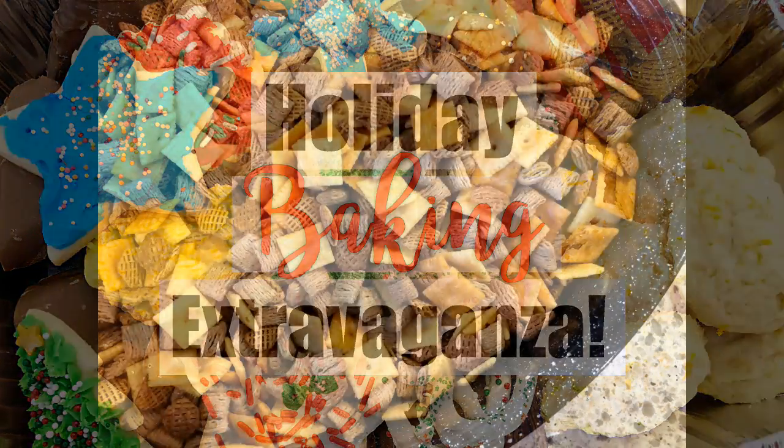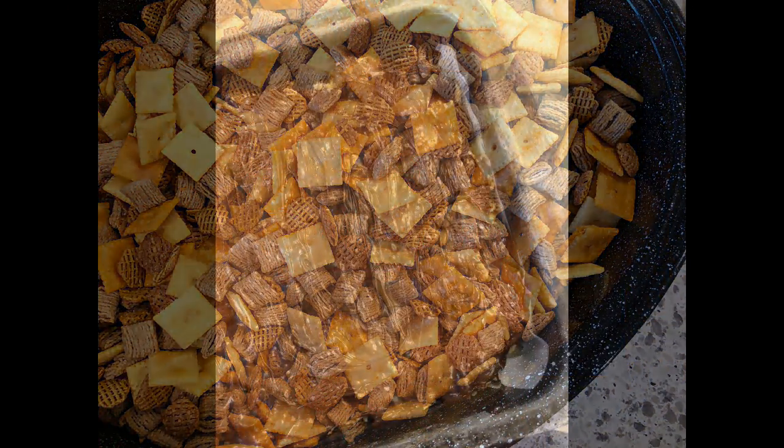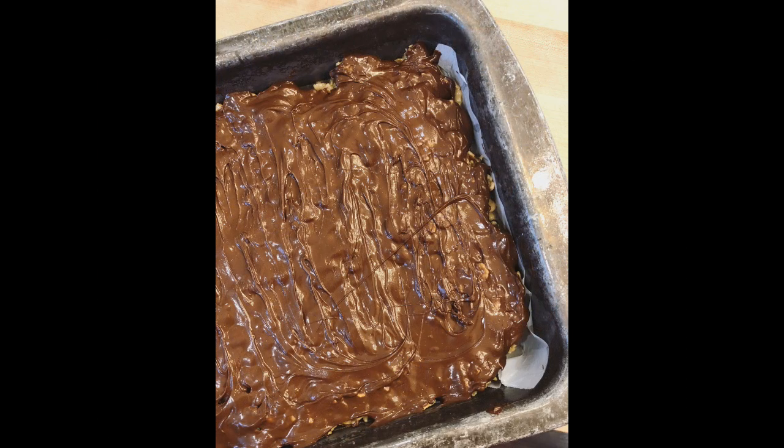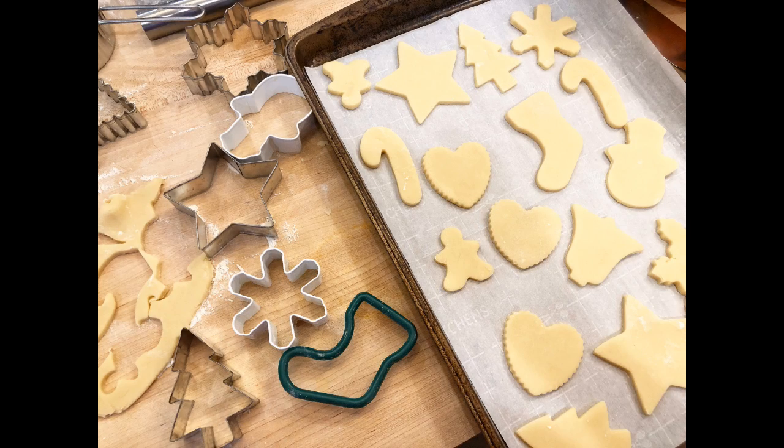Hey guys, welcome back to my channel and welcome back to another video. I know Christmas is over for this year anyway, but I wanted to share my recipes and some footage from my holiday baking.